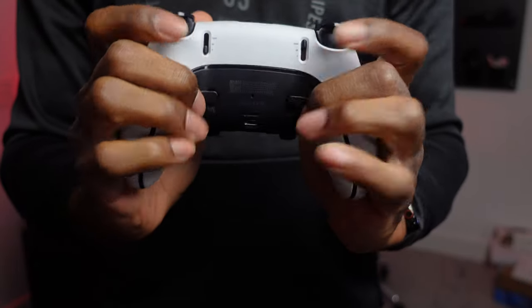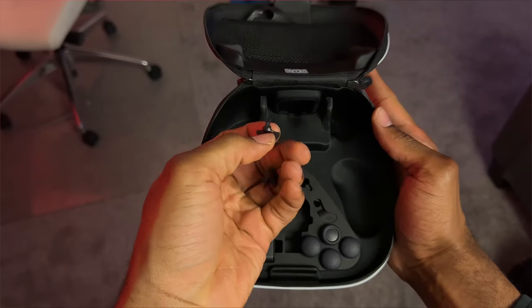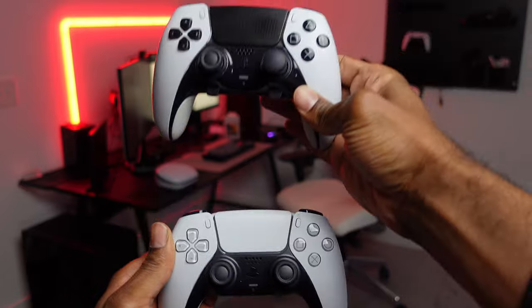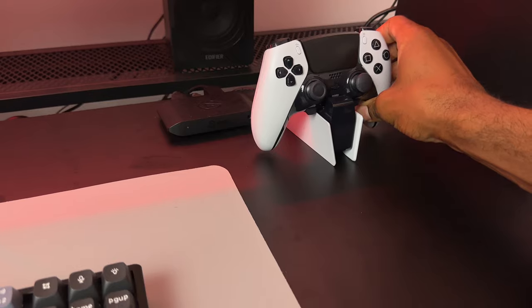I also love the addition of the back paddles. They're very easy to reach, and you can also swap them out for domes if you prefer them over the paddles. Overall, the design and shape of the controller is very similar to the regular DualSense, which is why it's also compatible with most of its accessories.